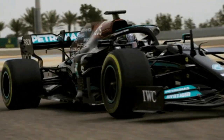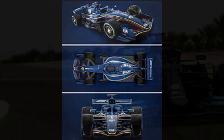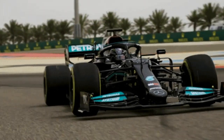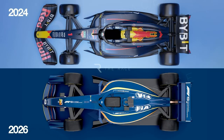The car is reduced by 200 mm and 100 mm narrower, and it is a small size. This is the F1 car.